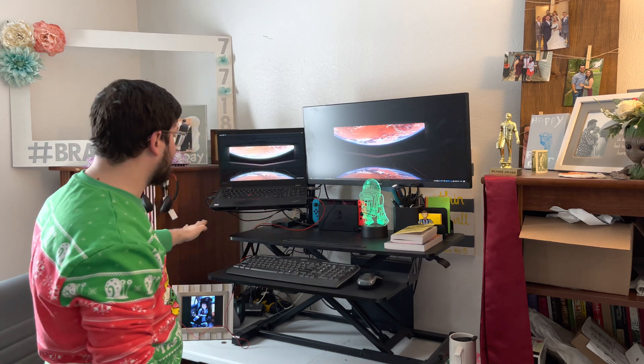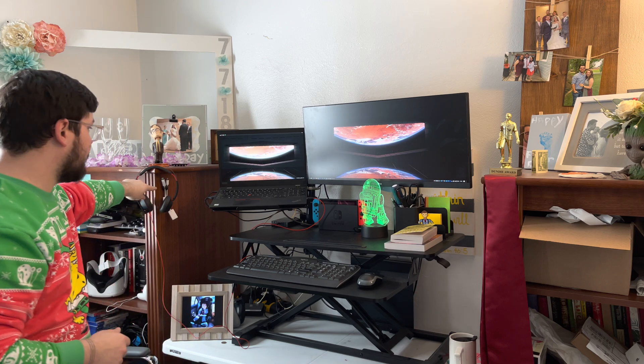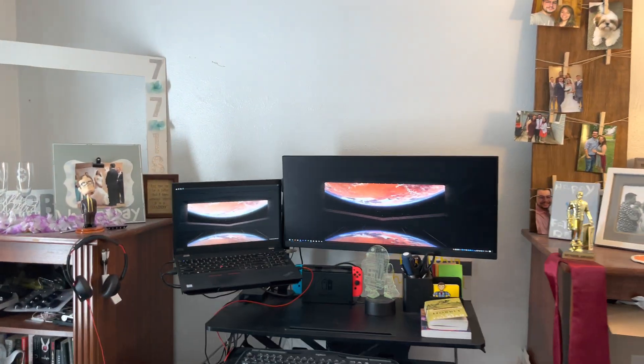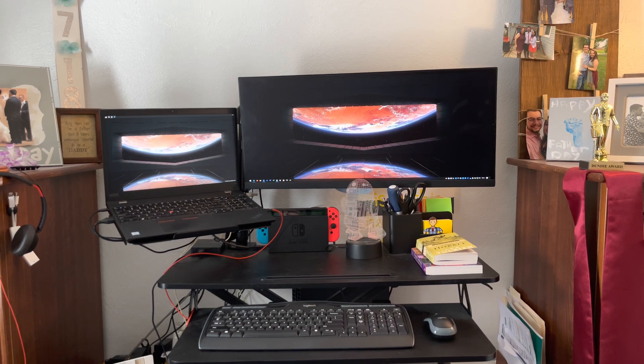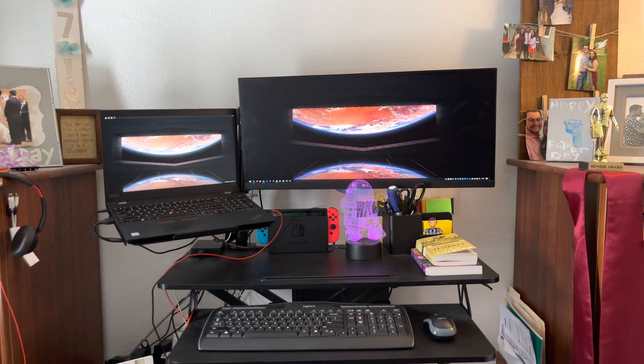Got some cable management under here for when I switch over to the MacBook, and also cable management over here. I'll give you a view directly in front so we can see what that looks like. So there you go — that's kind of what it looks like if you're sitting or standing at the desk.